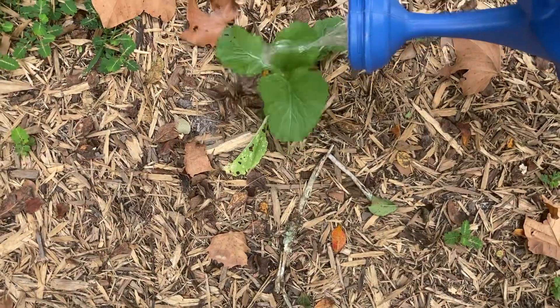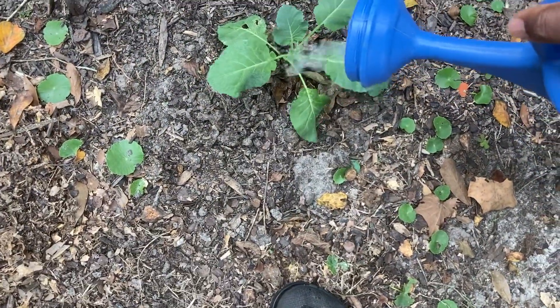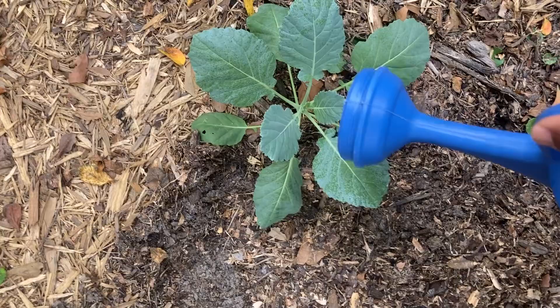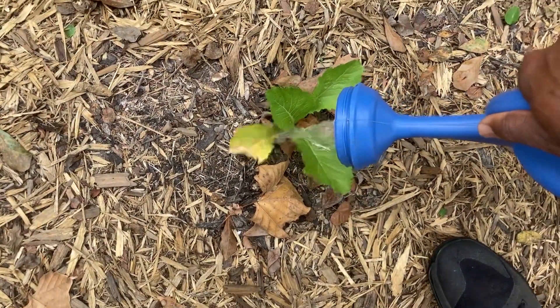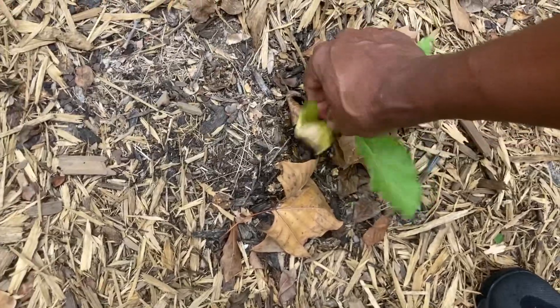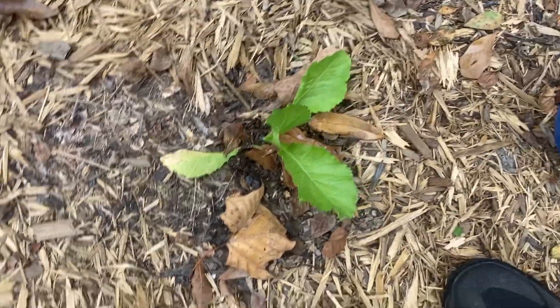I can hear the sirens going now — something's going on, something's happening guys. Let's see if I hear that honk honk honk, that'll mean it's a fire truck. I haven't heard that, so there's a chance something else is going on somewhere other than fire. Oh boy. For you guys who might be viewing from somewhere else in the world — I'm in America.